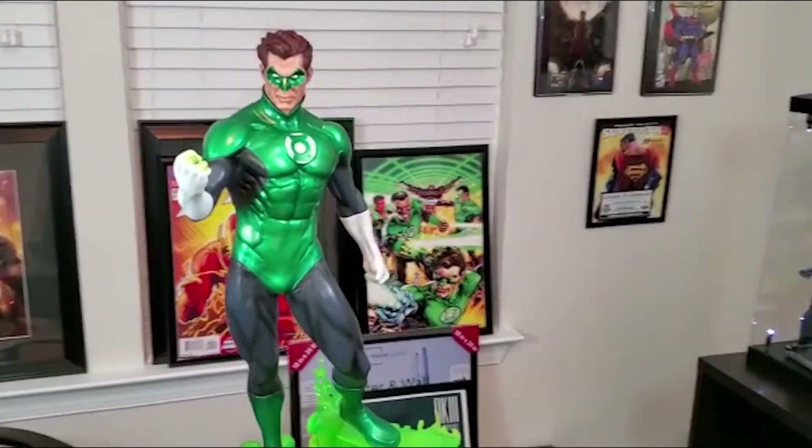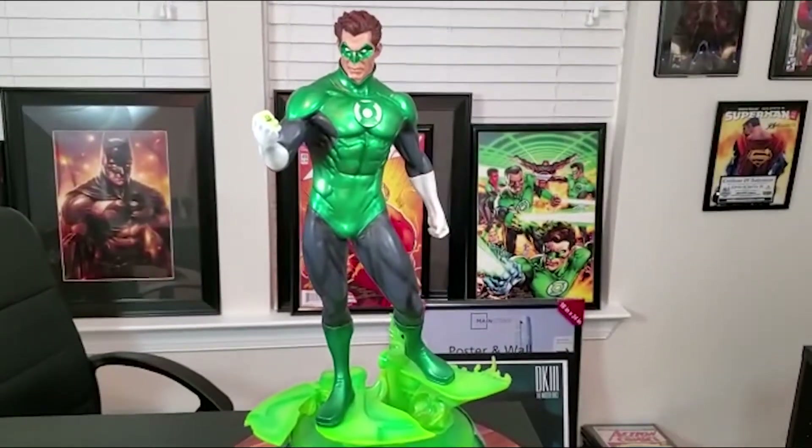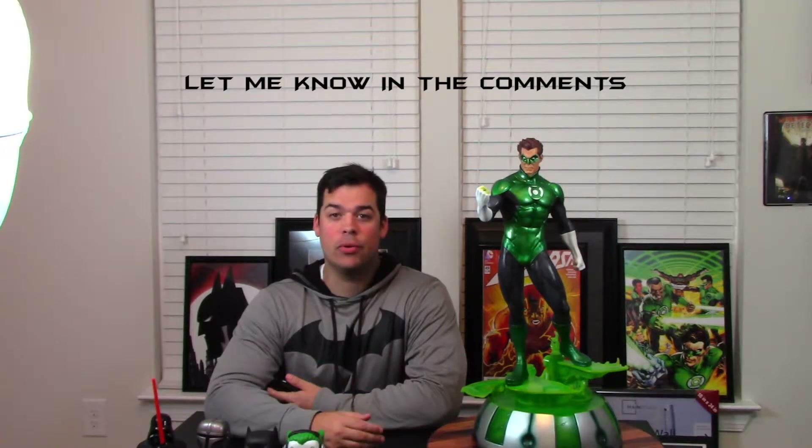But that is it, guys — full breakdown. Hal Jordan coming in looking good. Green Lantern. Let me know what you guys think. Is Hal Jordan your favorite Green Lantern? Is it Jon Stewart from the Justice League animated series? Maybe even Guy Gardner? Please let me know your comments and thoughts about this statue. I'll attach the Jon Stewart premium format on Sideshow's website for anyone who wants to purchase that. Really, really great statue though — I can't recommend it enough for anybody who wants to go on eBay or online to purchase this guy.